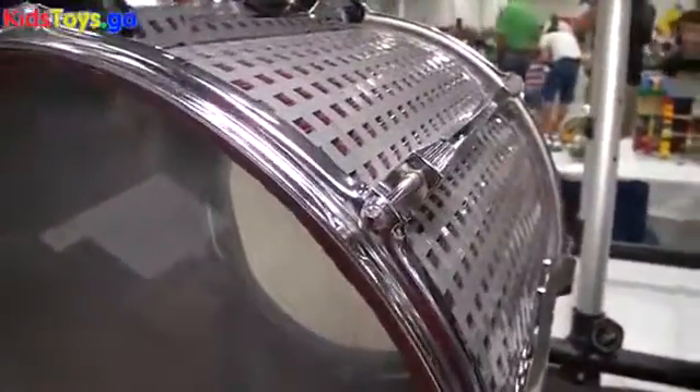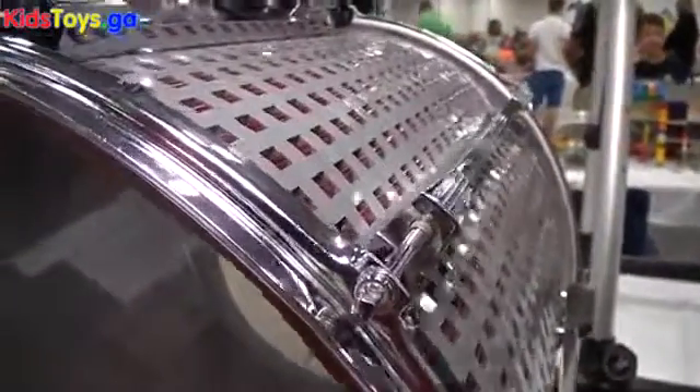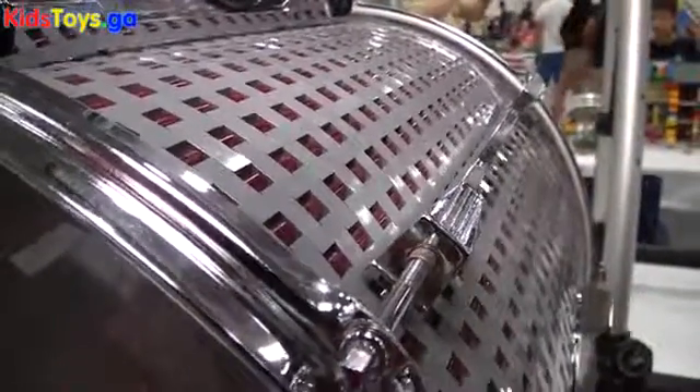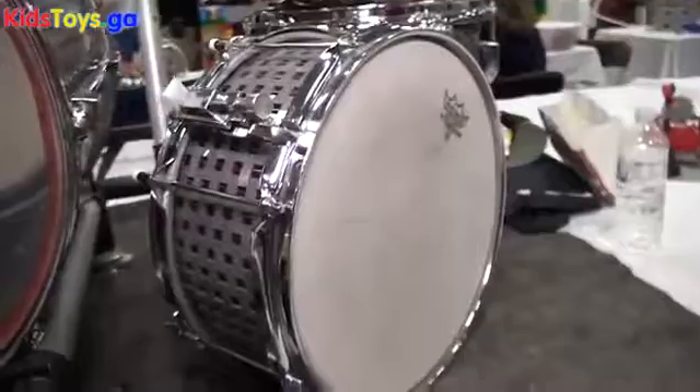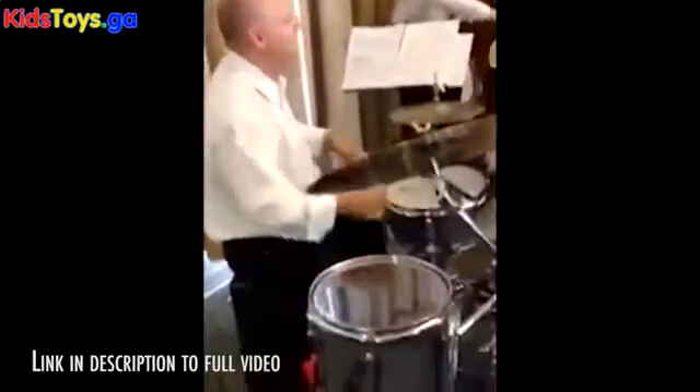This is my prototype kit, if you will, but they function perfectly. The snare drum alone — I've probably done about a thousand performances and about 20 record dates with that snare drum. And the drums themselves, I've done a few performances with.